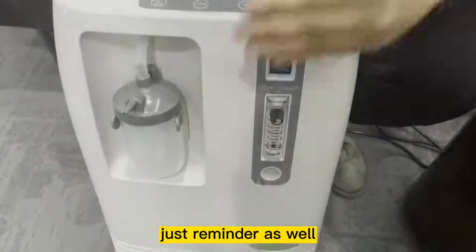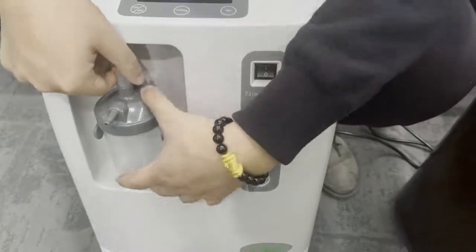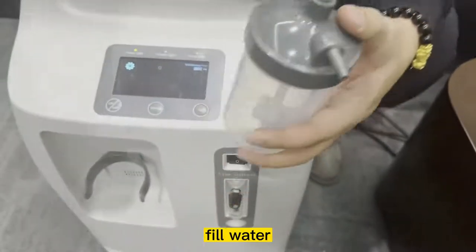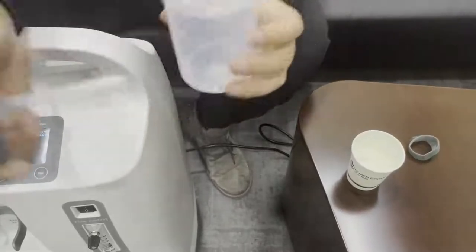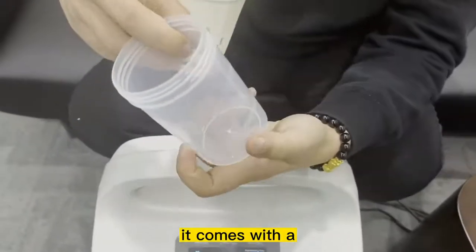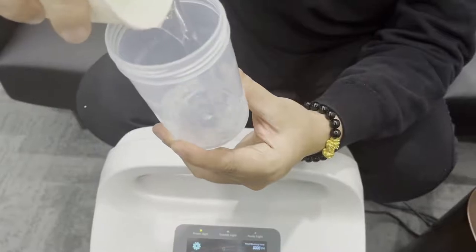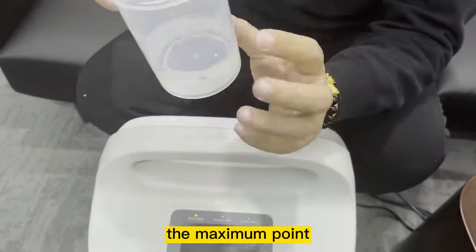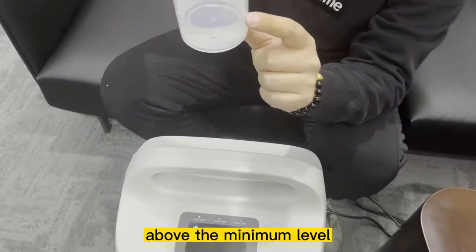Before doing that, it's a reminder to actually fill up the humidifier bottle with water. All you need to do is take out this bottle and fill it with water. It comes with a minimum and a maximum water level marked on it — just pour the water and make sure the water level is in between the minimum and the maximum point.